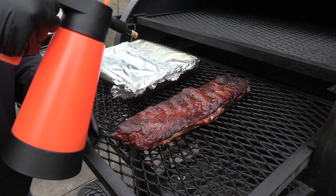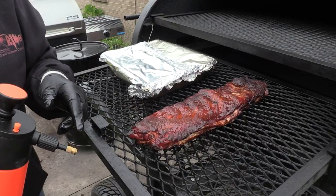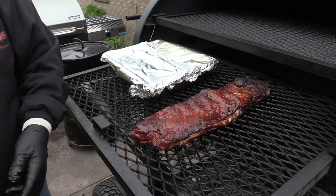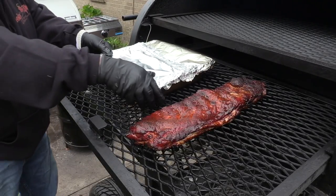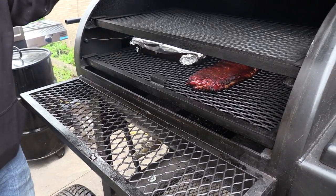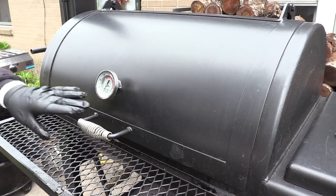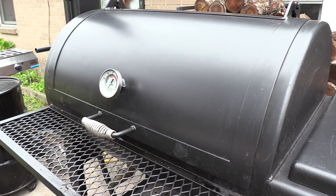By the way, if you can't tell by some of the things I'm using — I've been shopping over at How to Barbecue Right. He's got one awesome barbecue shop and all the cool toys. I love this spritzer. We're going to close her up and let it go maybe another 10-15 minutes on that rack. Let's go over here and check the Pit Barrel Cooker and see where we're at.